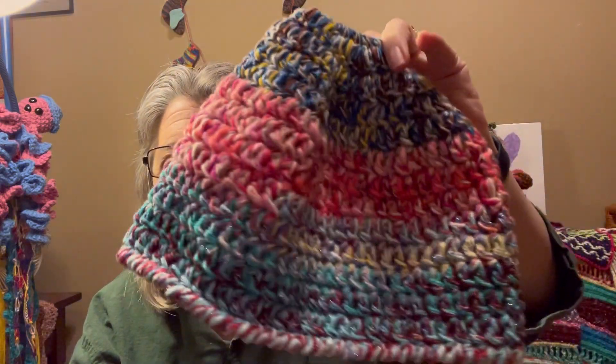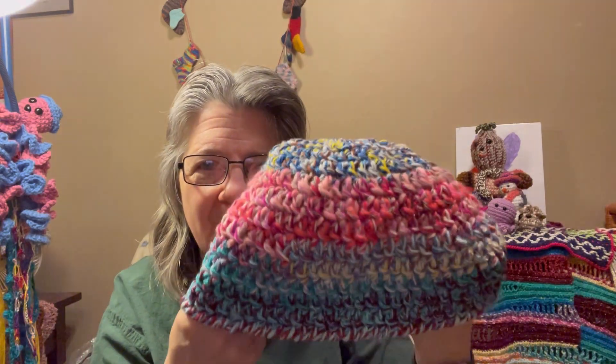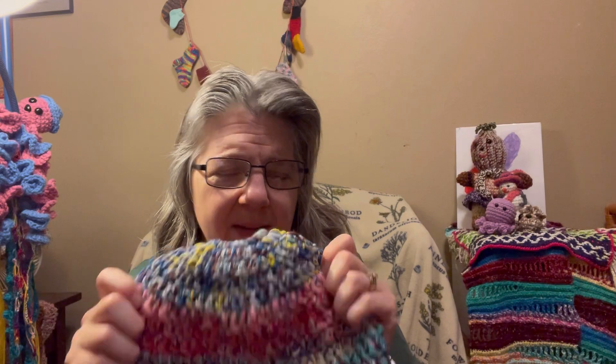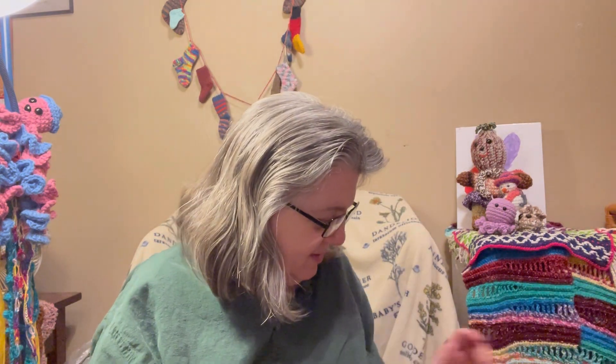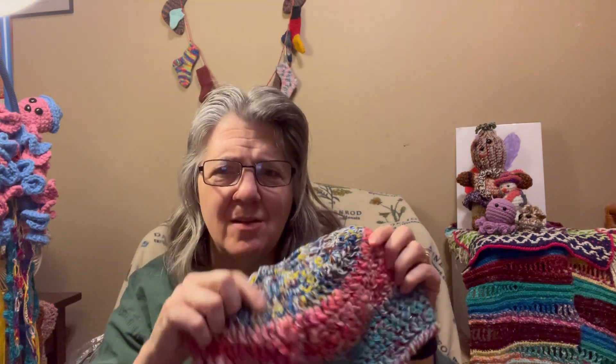First up is a scrappy yarn hat — it's kind of like a messy bun hat. It uses a bunch of scrap yarn, a lot of it is two to three strands of size one to two weight held together, which makes for a very interesting hat. It ended with a crab stitch on the bottom. This hat weighs exactly four ounces or 114 grams.